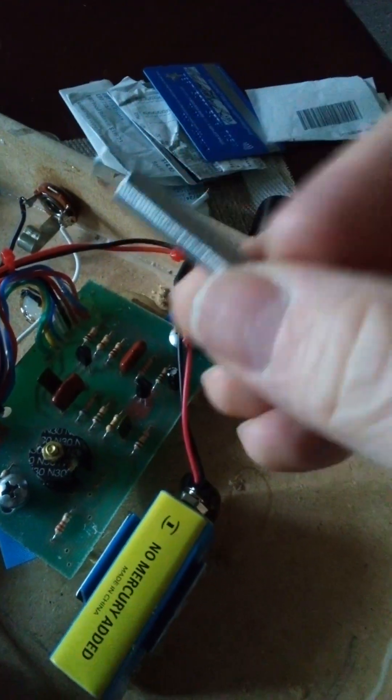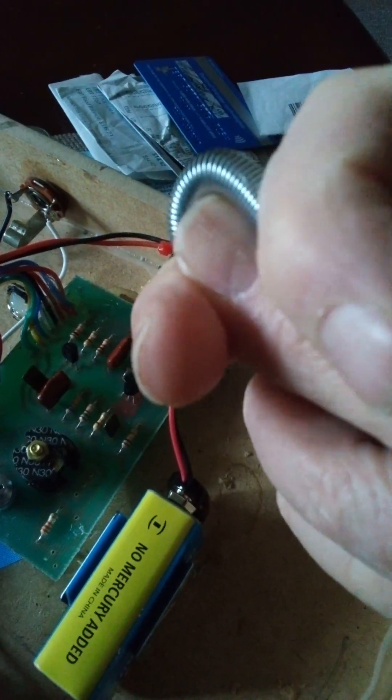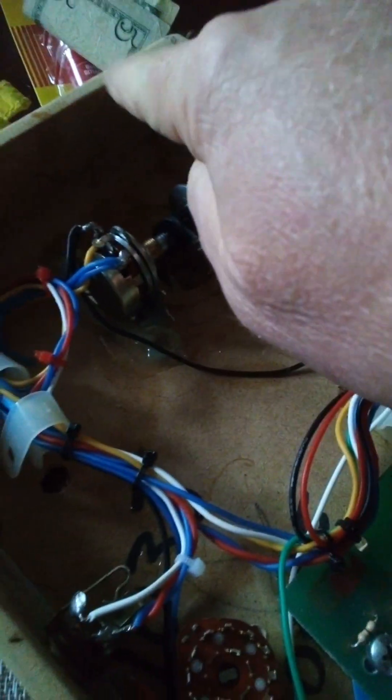That original spring is way too much tension. This new one will probably start to stretch after five pounds, so yeah, it paid off to pay the extra dollar and go to the hardware store. It's a very expensive spring but it's the correct tension — the other one was just too tight on the pot shaft, just way too tight.